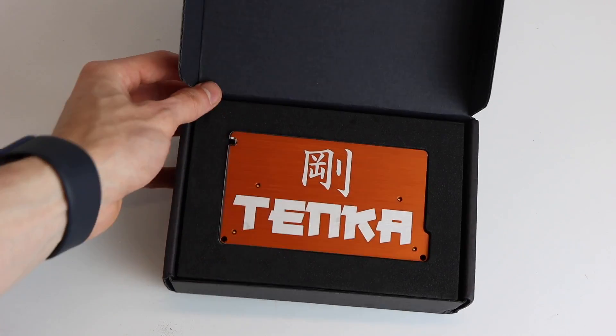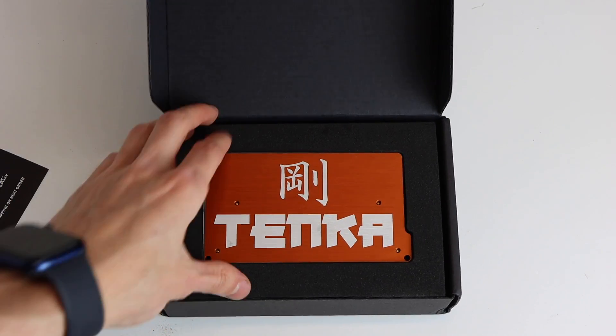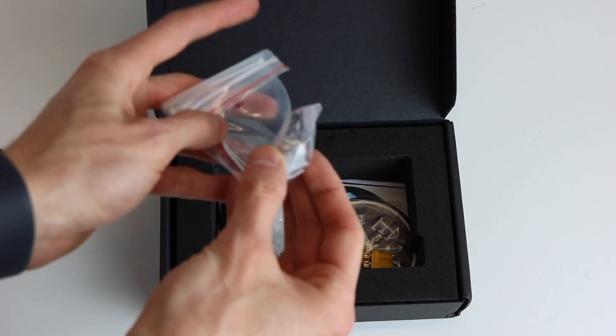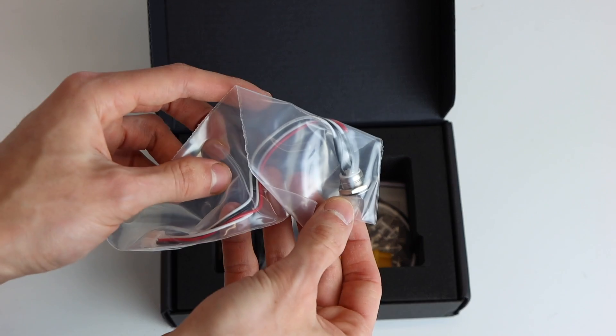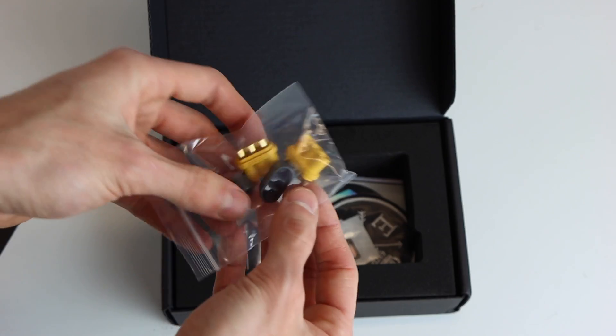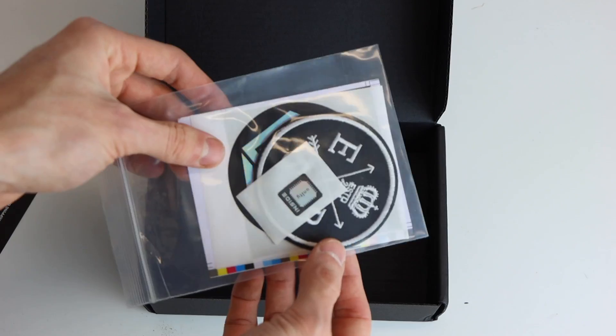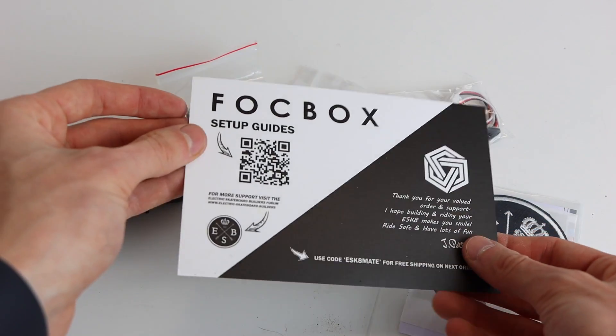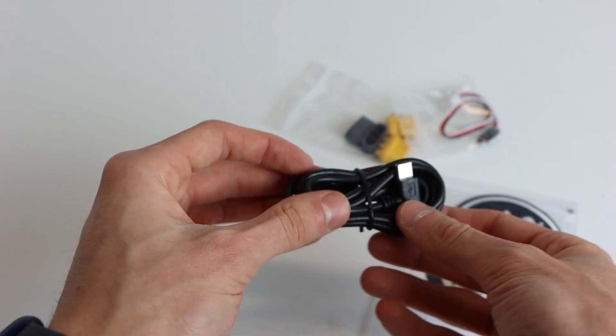Then you'll find the Tanka itself with the heatsink side up — as you can see the graphic is on the heatsink side. Underneath the Tanka is a standard power switch, which is the exact same one included with the Unity. There's also a standard USB-C programming cable, some extra MR60 connectors, and a sticker pack included.